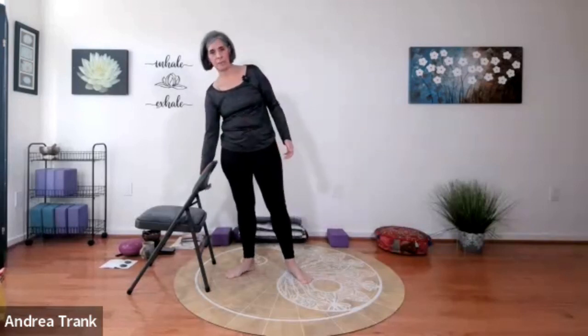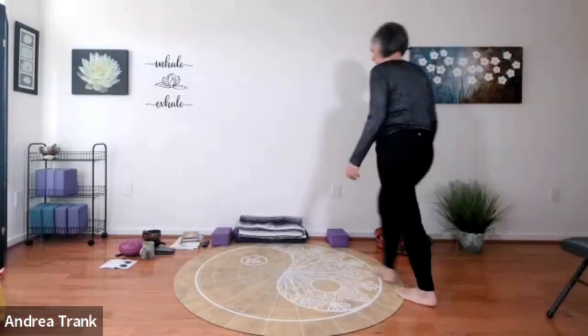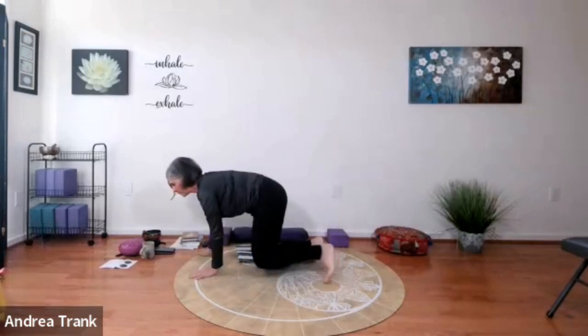We'll move our way down to a seat. You can do these seated postures all the way on the ground, or you can do them in a chair — you decide what's better for you today. Sometimes sitting on the ground does require elevation of your hips, so if you need that, go ahead. If you're on the floor, you can either do deer pose — one knee bent forward, one knee bent back — or if that's uncomfortable, a cross-legged position.